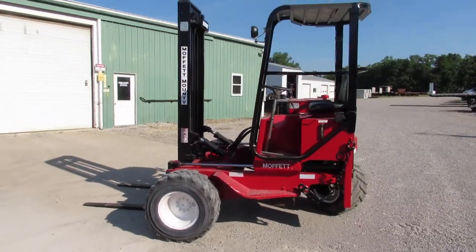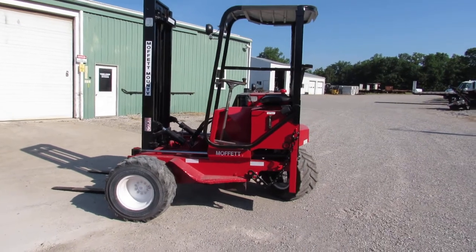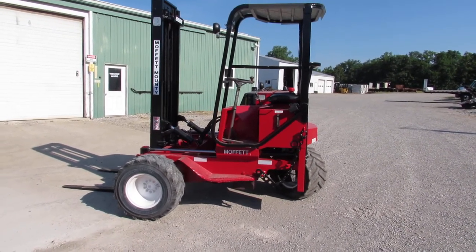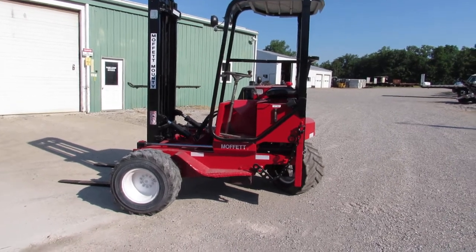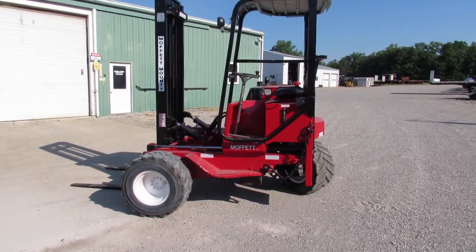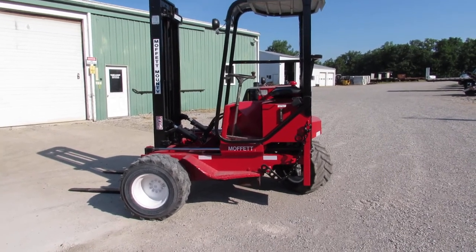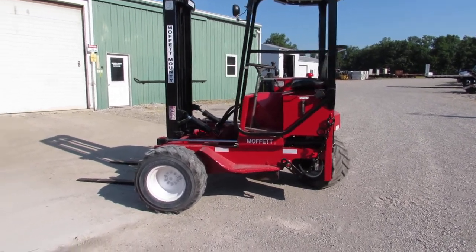You can see a Moffitt in the background — we have hundreds available in stock, ready to go for you. We can make you a combination package if you need one. If you just need a lift, just a trailer, or a straight truck to carry a lift, we have them in stock and available.